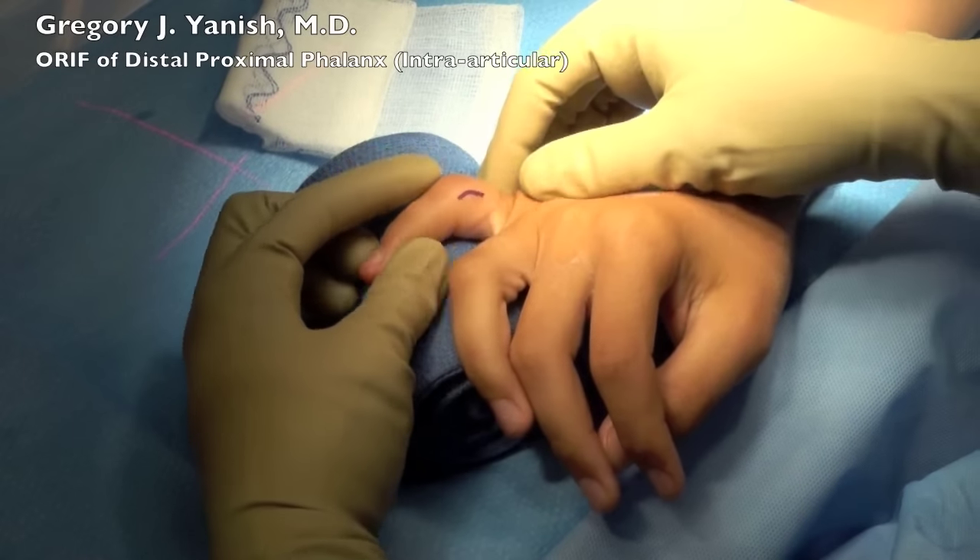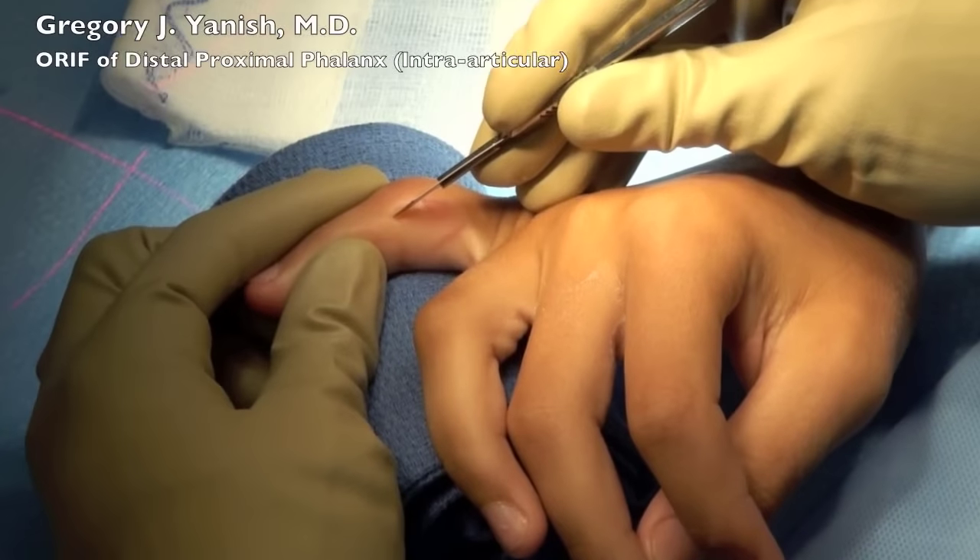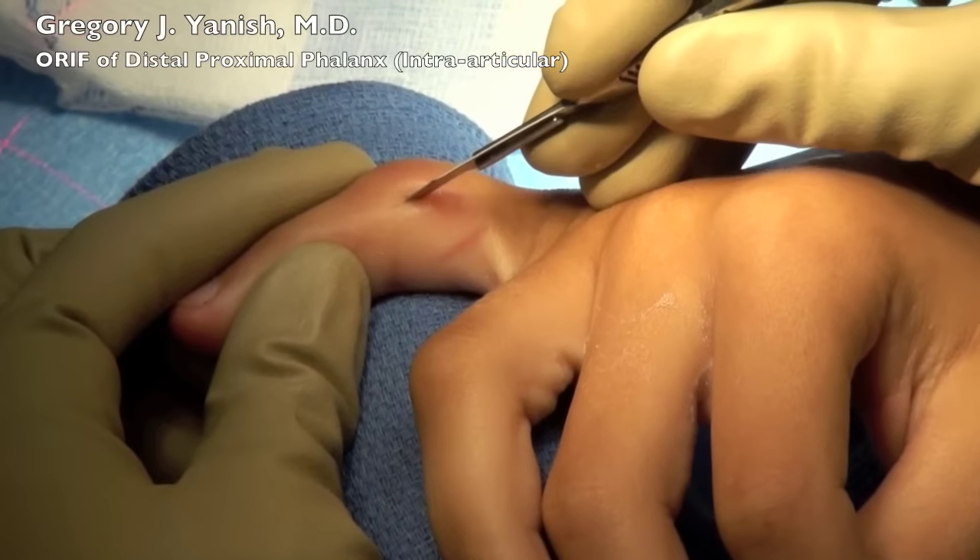At this point, we've marked the skin incision with a skin marker as usual, and the skin is incised with a 15-blade scalpel.